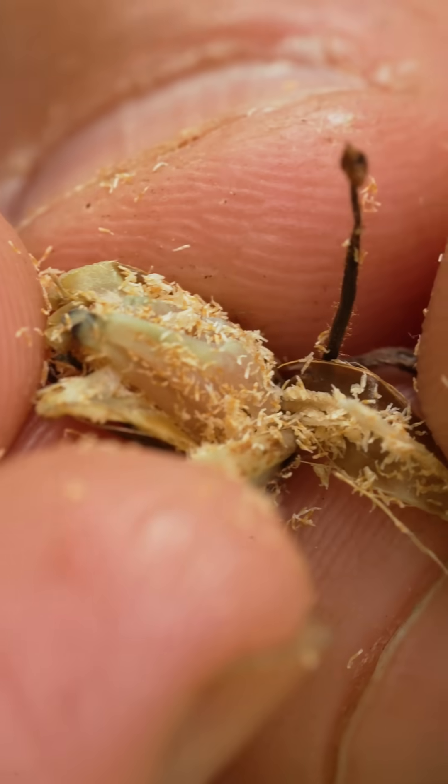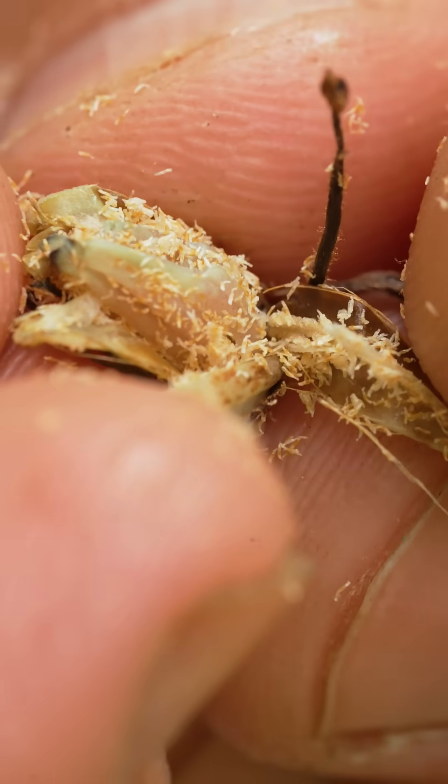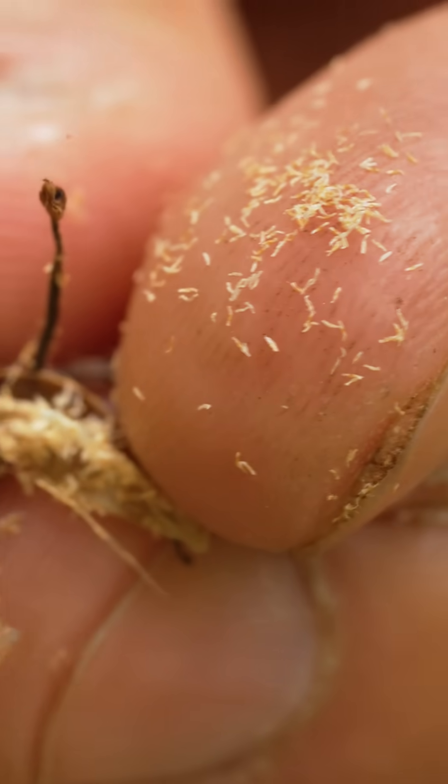If we look inside of these fruits we'll see thousands of tiny seeds that are no more than a millimeter in diameter. These seeds have virtually no nutritive tissue and the embryos consist of only about two cells. Because of the way this plant grows, if these seeds have any chance of survival they must immediately hook up to a fungus, which is probably why the mother plant does not invest in large nutrient-rich seeds.